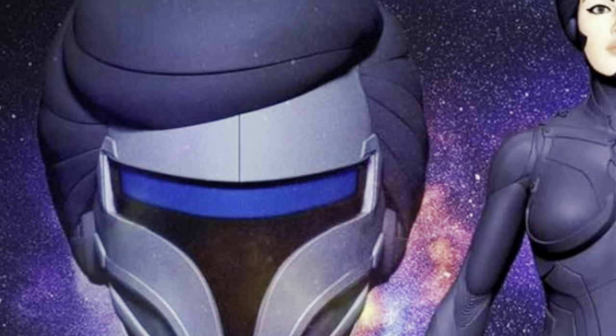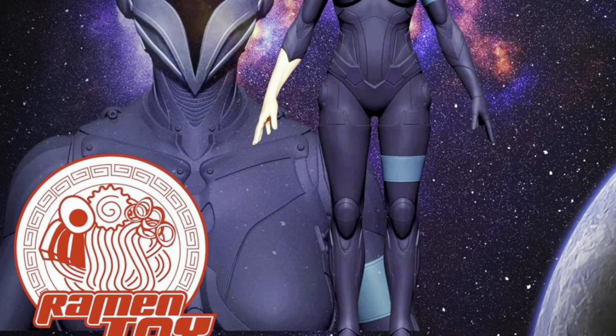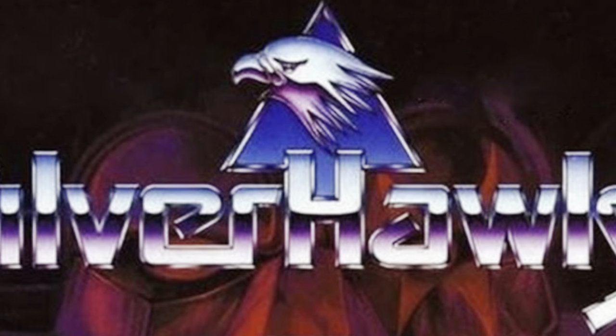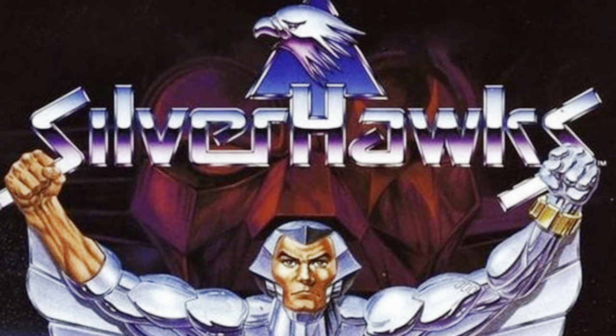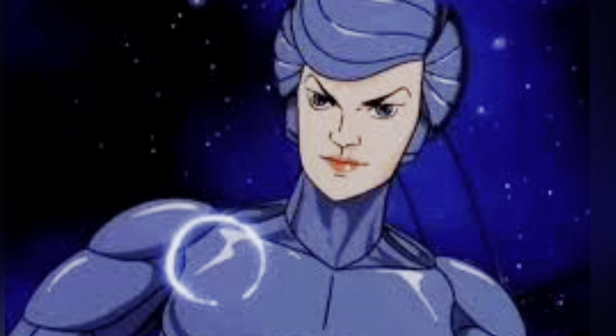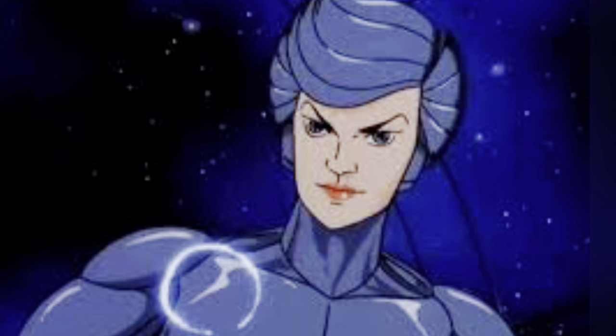Hey guys, Ken here from the RetroToy Escapades channel in Malaysia. RamonToy shared a really exciting tease on their Facebook page today. The team looks to be returning to the Silverhawks brand, per this shared image of a character named Metal Moselle, which homages the female Silverhawk team member Steelheart.